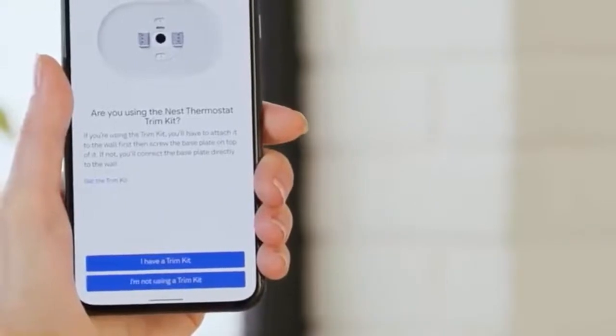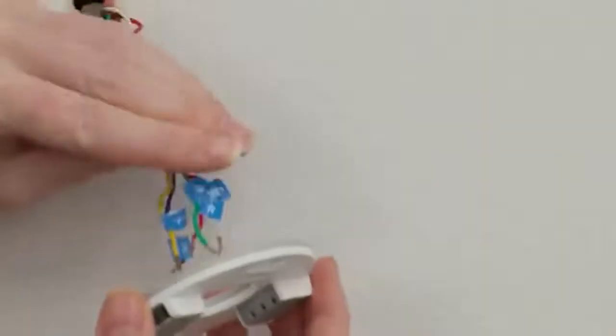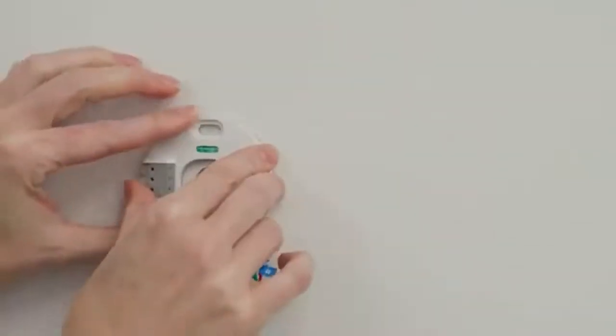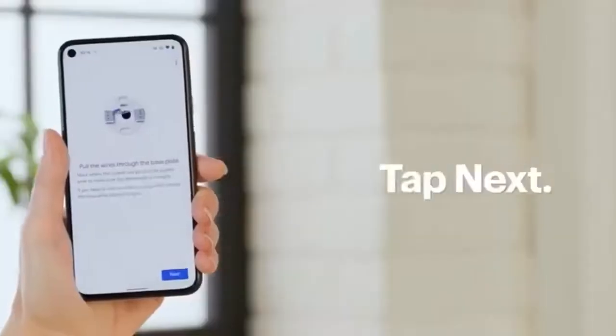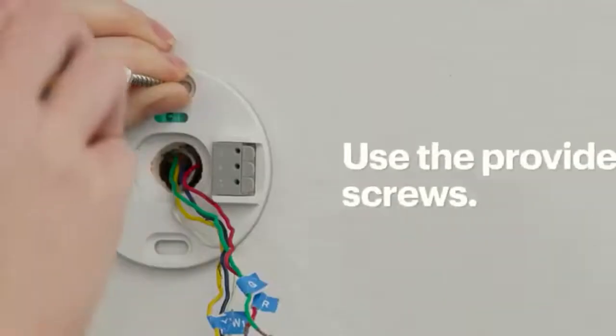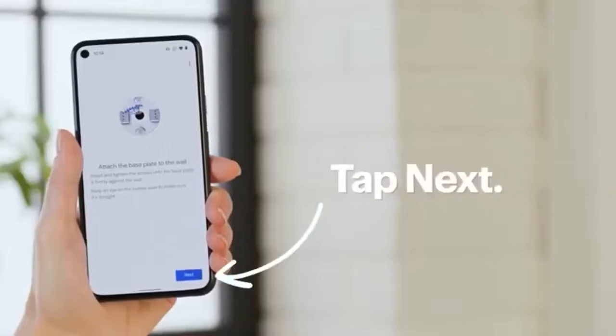Select whether a trim kit will be used or not — I won't be using one for my installation. Now pull the wires through the base plate and tap Next. Secure the base plate with the provided screws and tap Next.